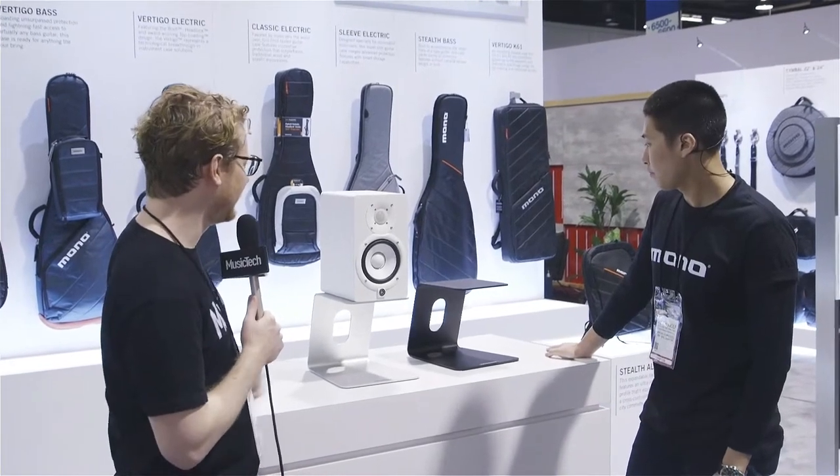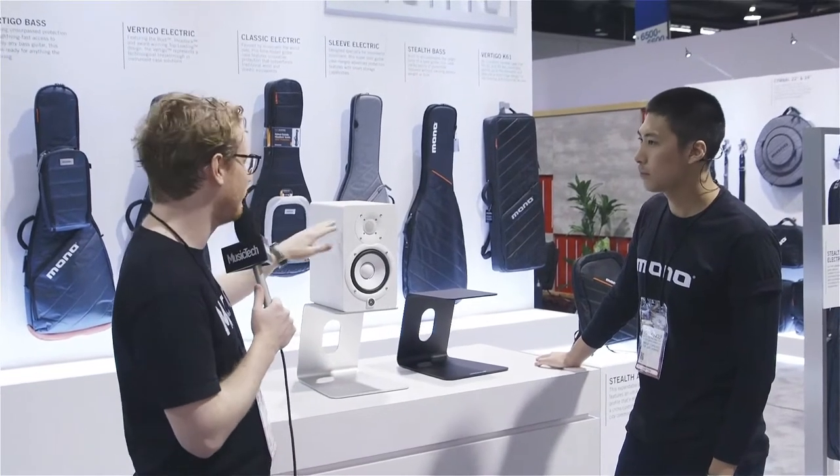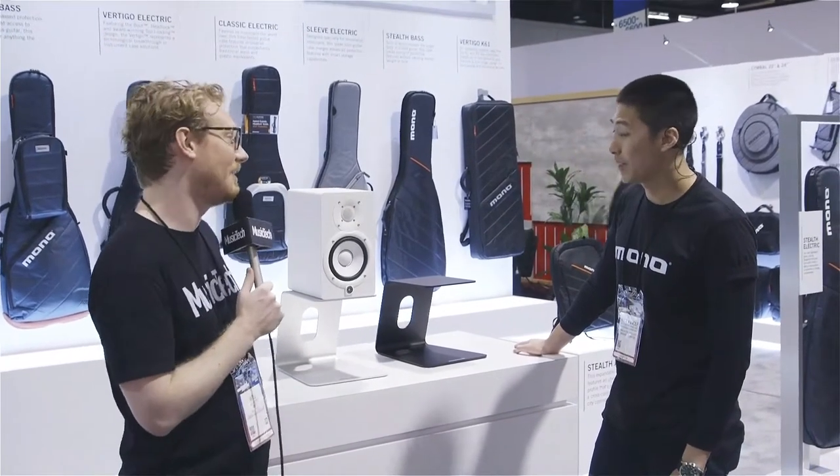Perfect. The idea is that you're bringing up your speakers that might be sitting at your desk up to ear height, so that the tweeter is getting a better — optimum — position.